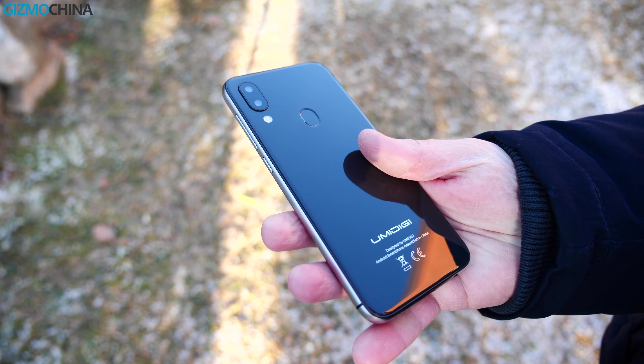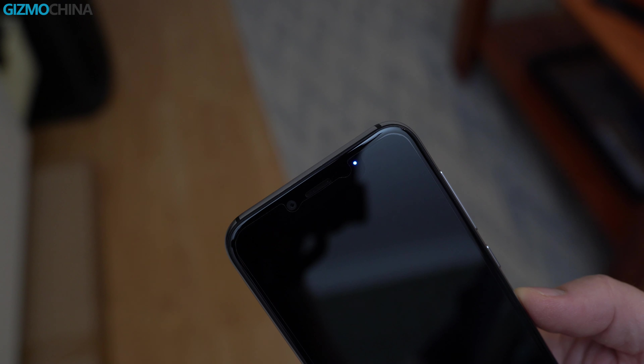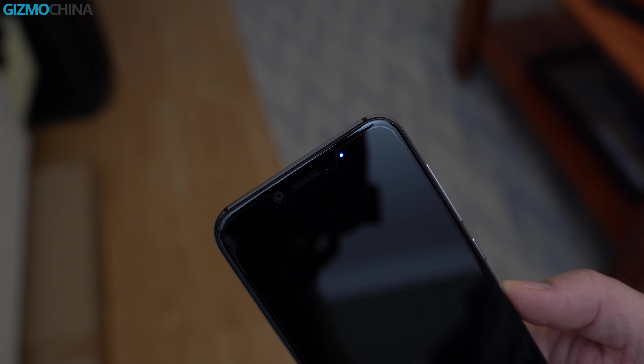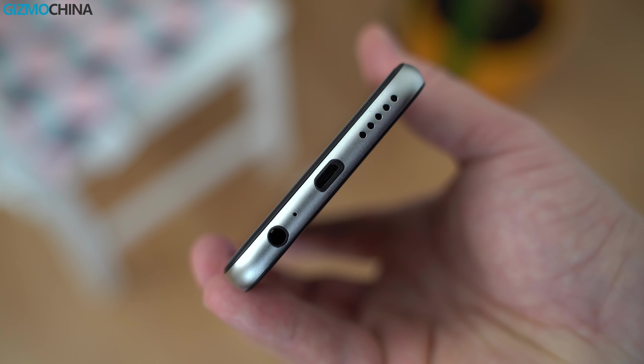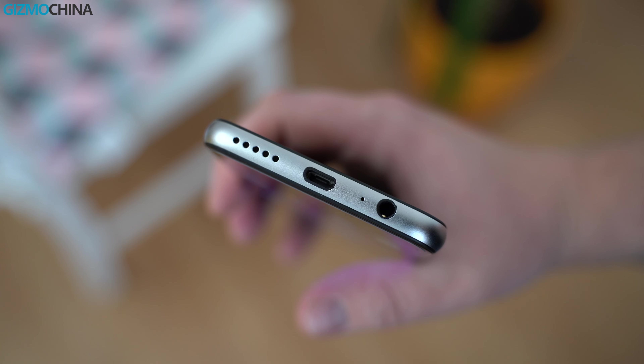The phone also has a metal frame, nice metal buttons, a glass backplate, dual cameras on the back, an 8MP shooter on the front, an LED notification light, a hybrid dual SIM card slot, a headphone jack, and a micro USB port for charging and syncing.